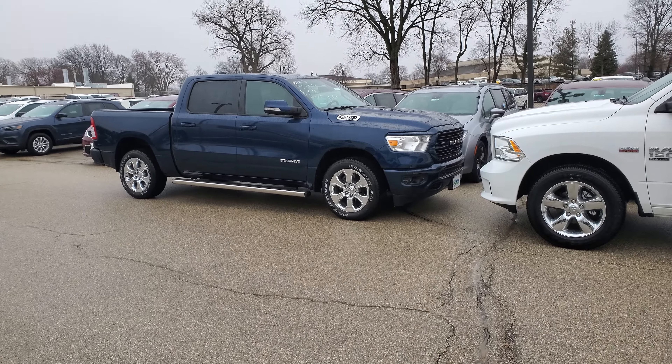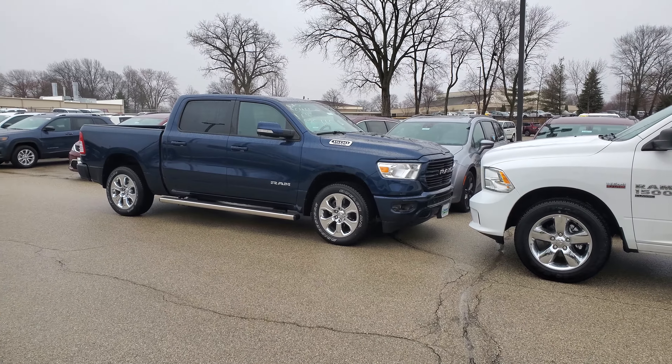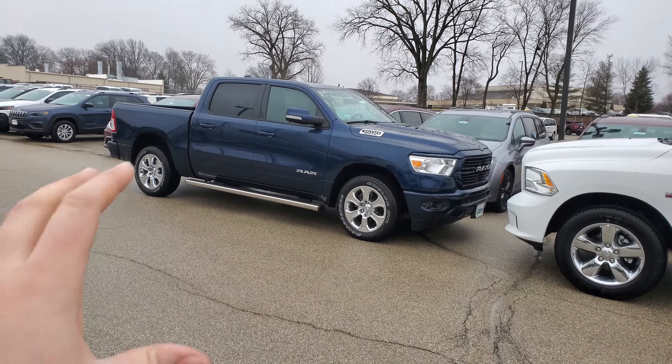Hey Dennis, it's John Blaberdown here at McGrath Ram Country in Cedar Rapids. Just wanted to touch base with you and kind of follow up on your truck search.